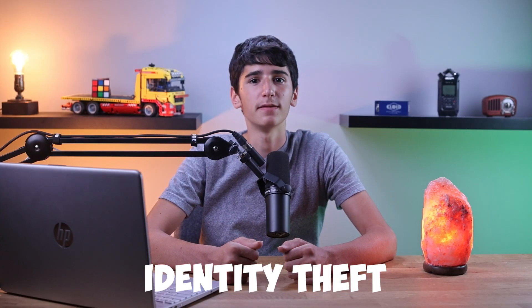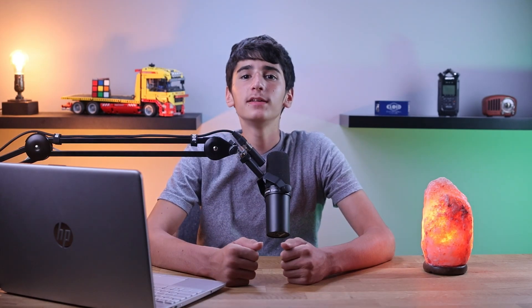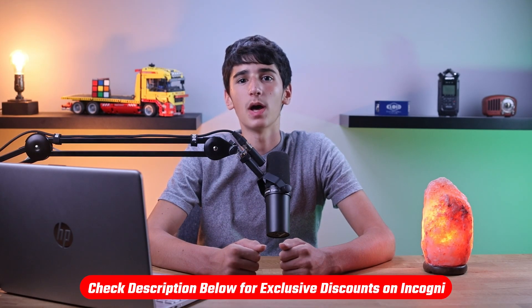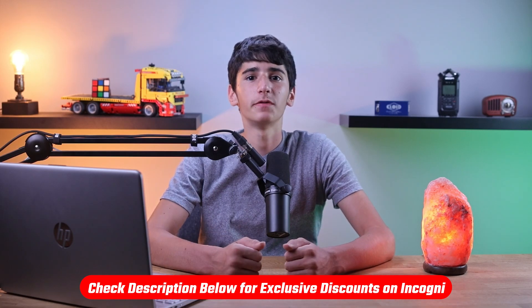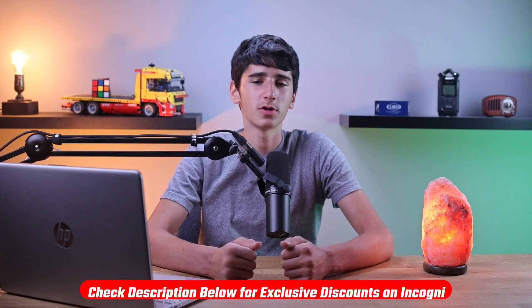Incogni helps you protect yourself from identity theft, spam calls, and health insurers raising your rates. If you'd like to check them out, click on the link in the description down below, and use the coupon code EZRO55 in the checkout for a total of 55% discount on your annual subscription.